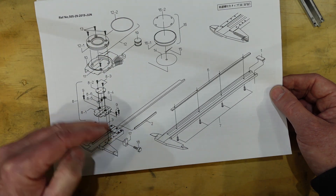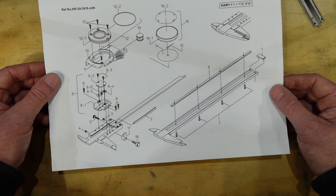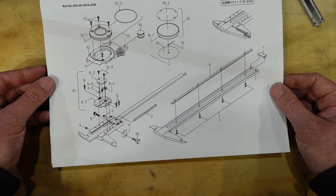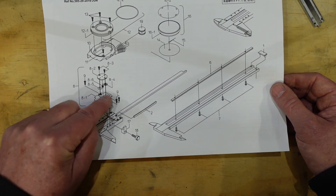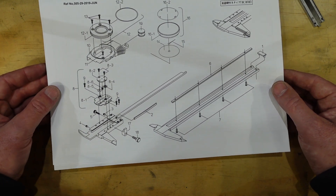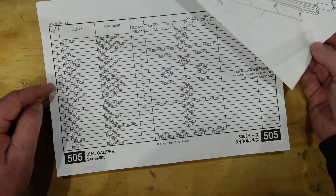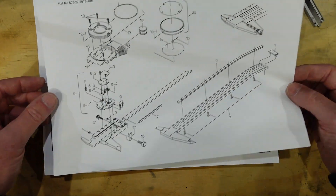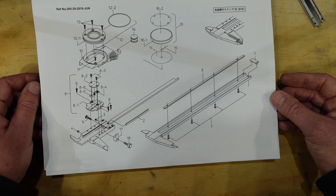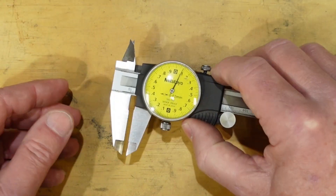I'll be disassembling it pretty much right down to the nuts and bolts. One of the things I found with these in the past is they've got a hairspring in them - this one doesn't seem to show one, so I'm wondering whether Mitutoyo have come up with another way of doing this so they don't need that hairspring. That's good because I don't particularly like playing with those things. Some of these parts are actually available as spares but they're generally pretty pricey.